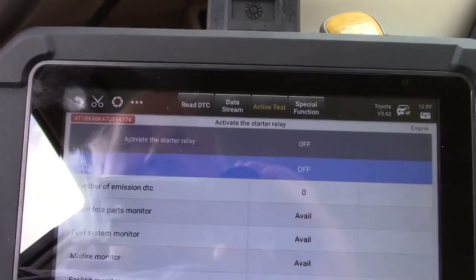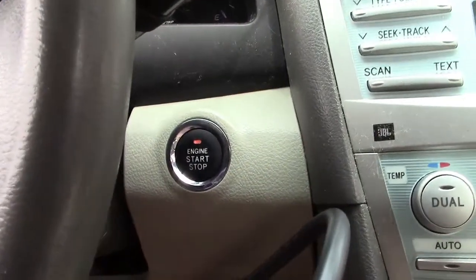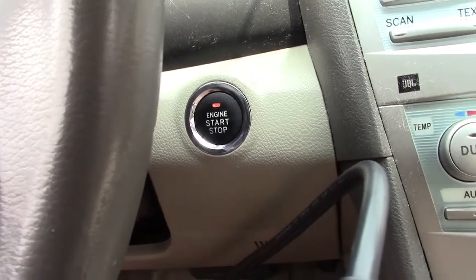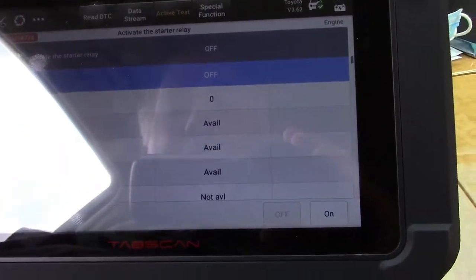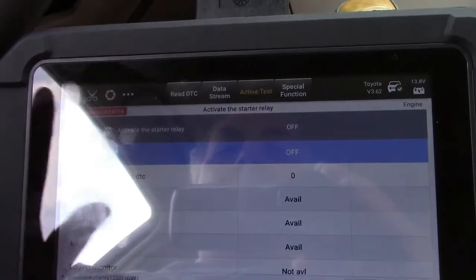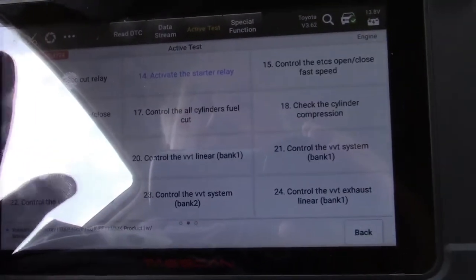This can activate the starter relay. With the smart key, the light is orange there — normally I'd have to step on the brake to do that. But if I hit on on the scan tool, it starts the vehicle up and bypasses everything. Just to give you an idea of the total control that you have over different items.